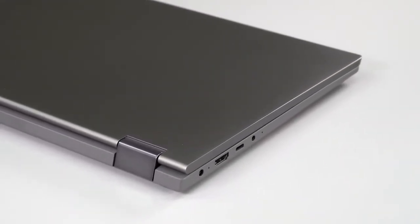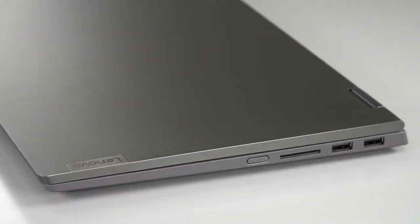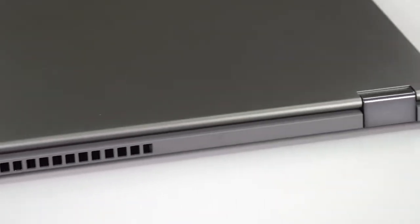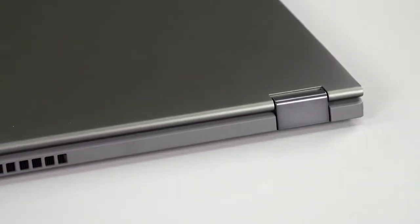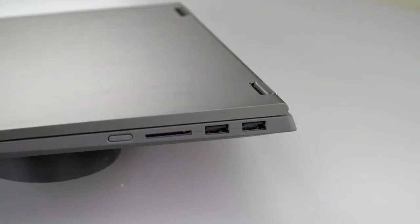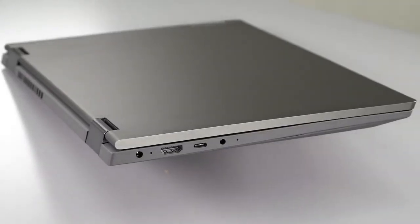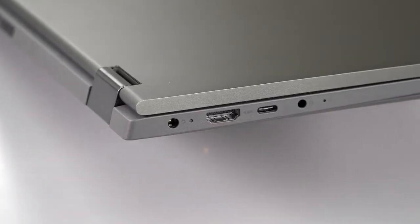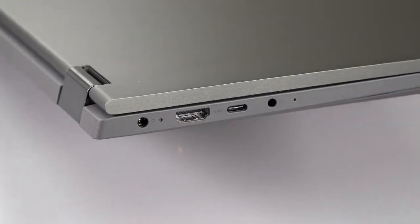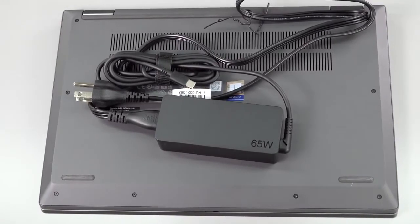At its thickest point it's 20.8 millimeters — slim, but not super skinny. Again, for the price, it's fair. As for ports, we have USB-A ports, HDMI, a full-size SD card slot, and a USB-C port. The charger uses that USB-C port, so you can't use a USB-C peripheral and charge simultaneously unless you get a USB-C dock.